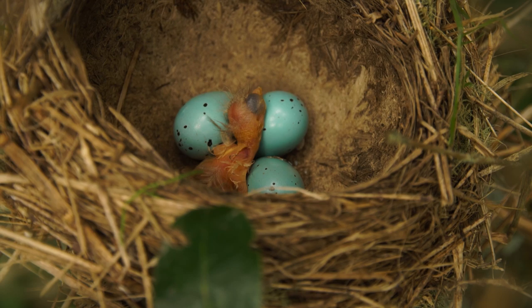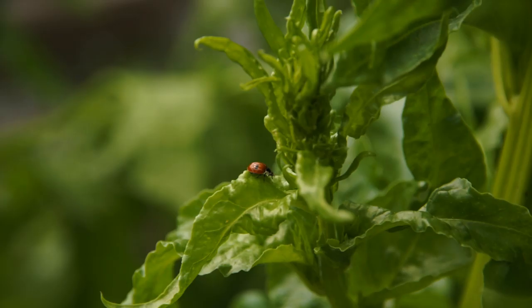Hello and welcome to Organic Edible Garden. The moon's now in the last quarter, which is a great time for garden maintenance, and today I've got a few jobs lined up.